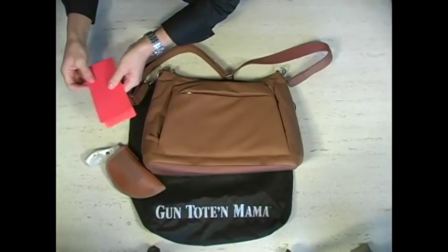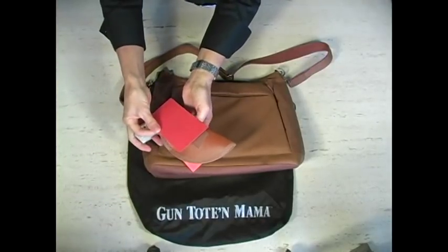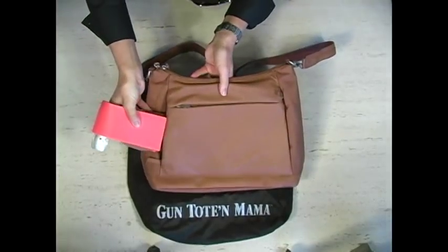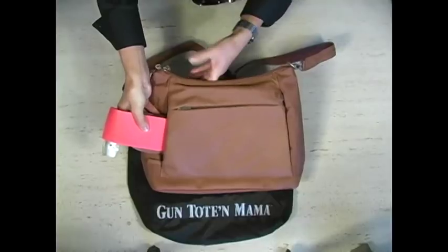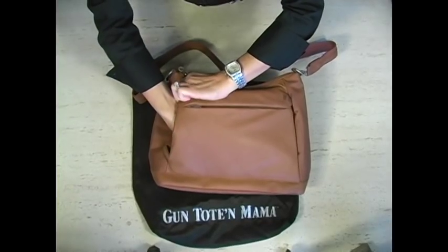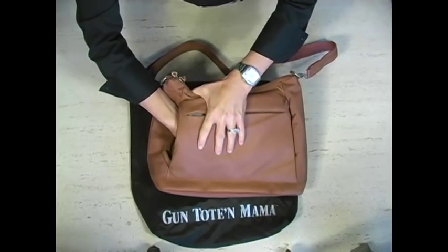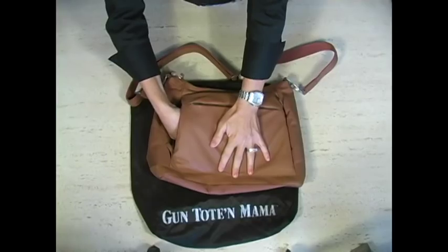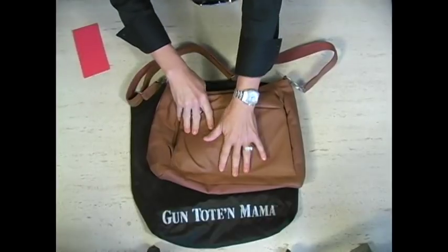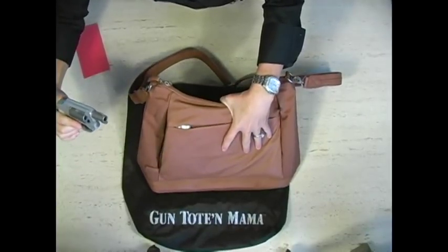What I've done is I've taken a simple file folder, cut it the size of the holster and the weapon. You place it around the end of the gun, and as you insert it, it allows you to position your weapon as deeply into the bag and at whatever angle you need. Press down on the bag, pull out your file folder, and your holster is positioned perfectly. No problem.